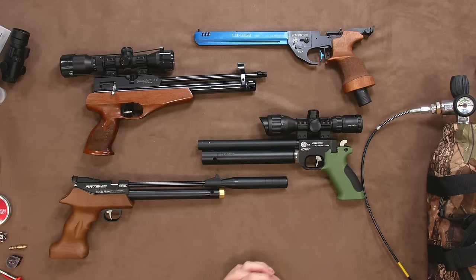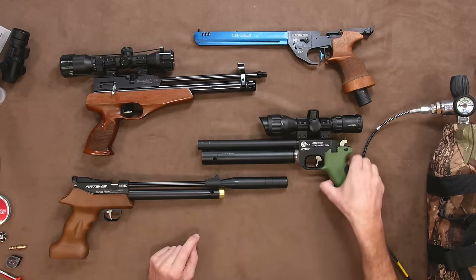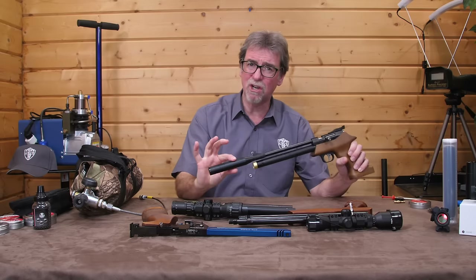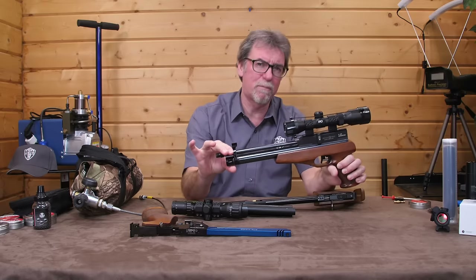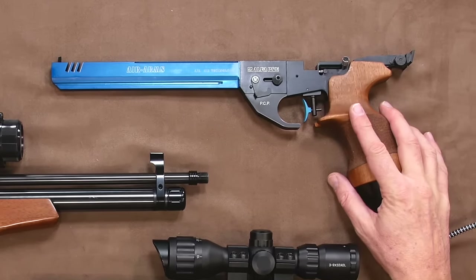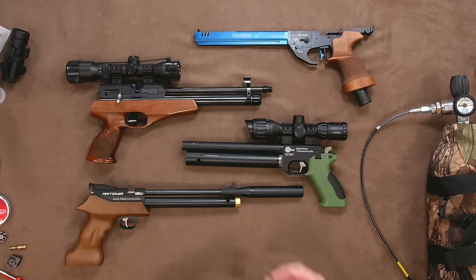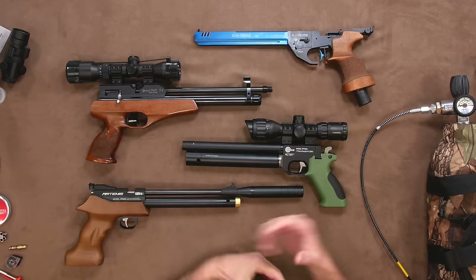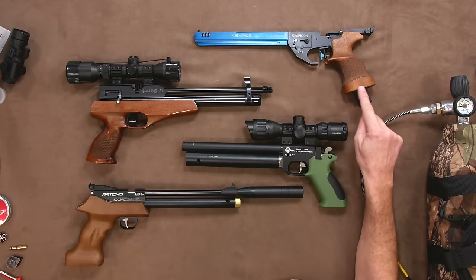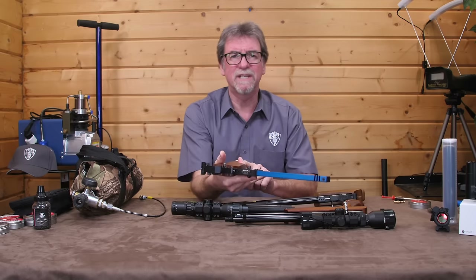I have a few different PCP pistols here to show you what I mean about the styles. There is the single shot Artemis PP700W, the Artemis PP800 multi-shot, the classic Brocock Grand Prix S6, and the Air Arms Alpha. Most of them use the under the barrel system for ease and higher capacity, rather than the Air Arms which is not about fast fire — more deliberate single shot with the need for better balance, so it's incorporated into the grip.